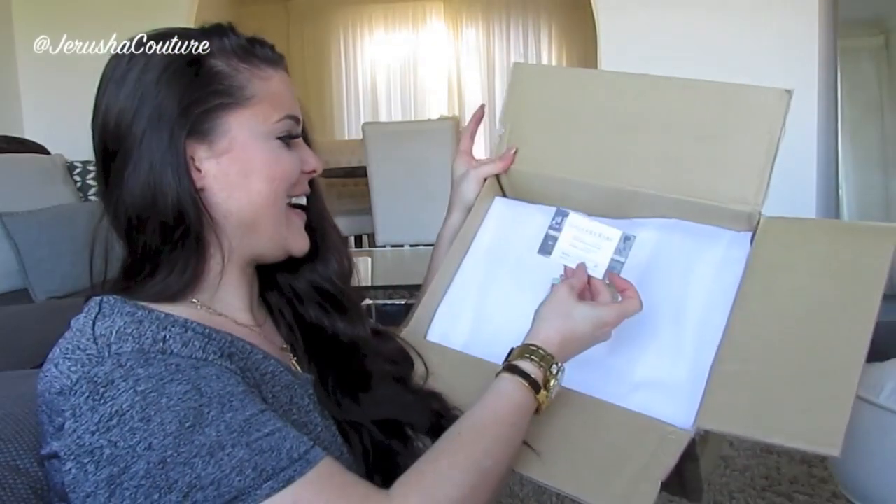It's nicely packed — good. Wrapped with tissue paper. Down inside we have the item, and there's more bubble wrap, which I really like. They package this really well, I'm super happy.